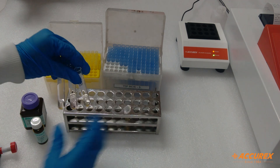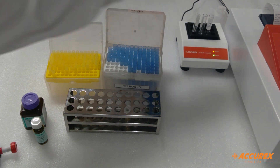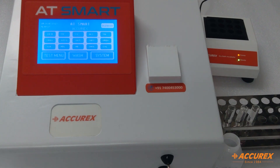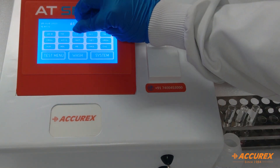Now we will put the samples for incubation for 5 minutes at 37 degrees Celsius. Then we will take readings — go to the main menu of the instrument and select the uric acid program.